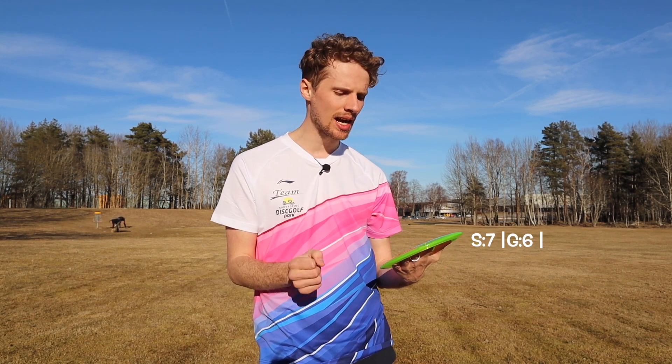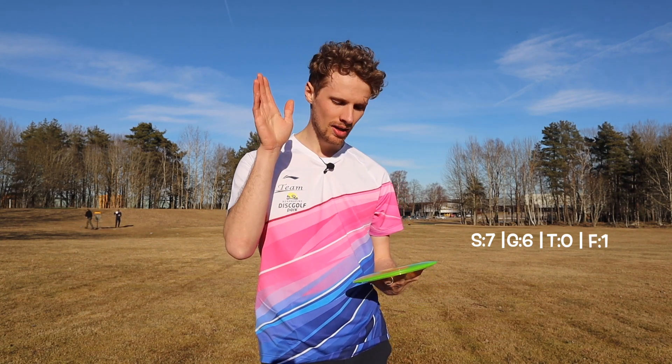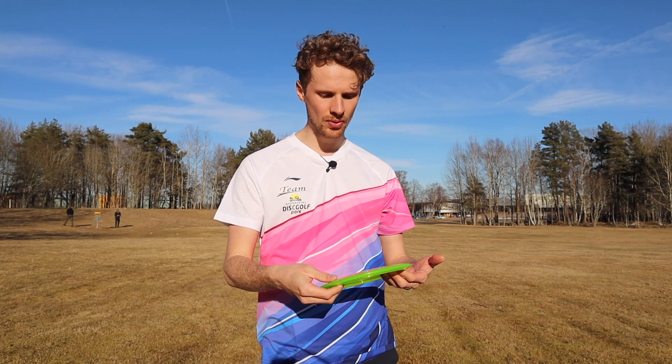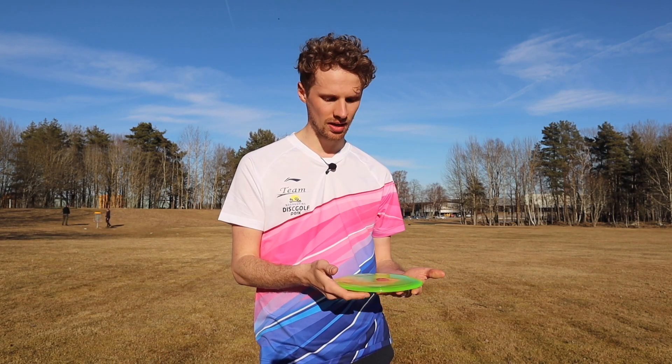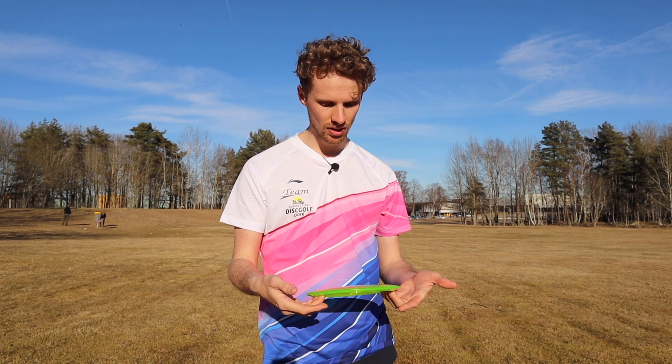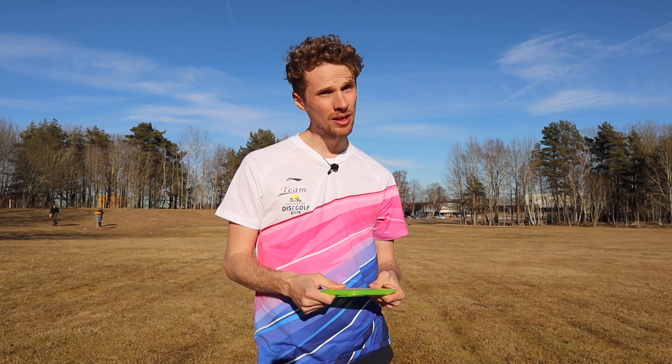Let's get to the flight numbers. This disc has flight numbers of 7 in speed, 6 in glide, 0 in turn, and a fade of 1. I think those flight numbers are quite accurate, though I might even want to change the fade to a 2 instead. Let's show what I mean when we get to the different shots.